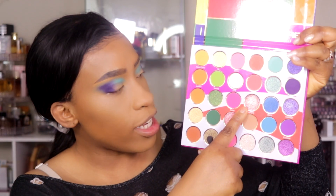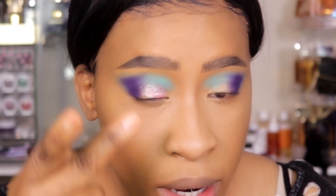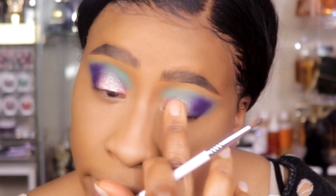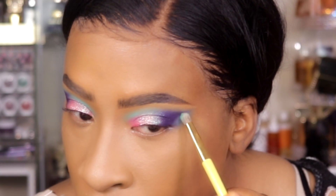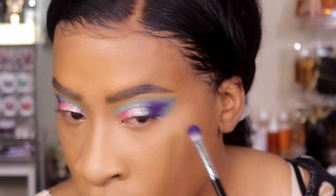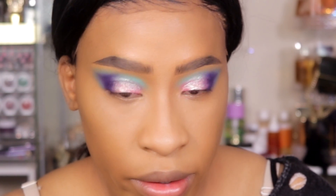I want to add this color — it's called Ashanti. I want to add that all over the lid. I like using my hands for shimmer shadows because you get the most payoff. Oh, that is so pretty. I'm just placing that Ashanti shade all over the lid — it's just a beautiful shade. I'm going back into Afro Beats because I want that shade to really stand out, really peeking from the Edo shade. Yeah, this is what I want. Then we're going to take Yoruba — that's my language right there. We're going to take that color and place that light here.